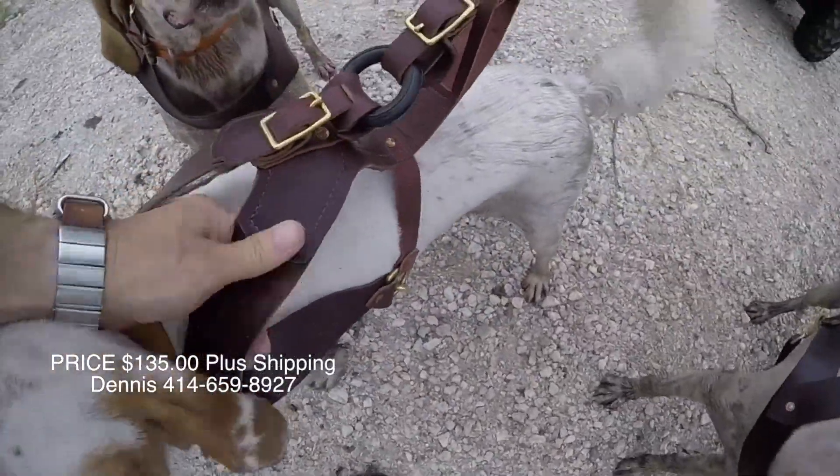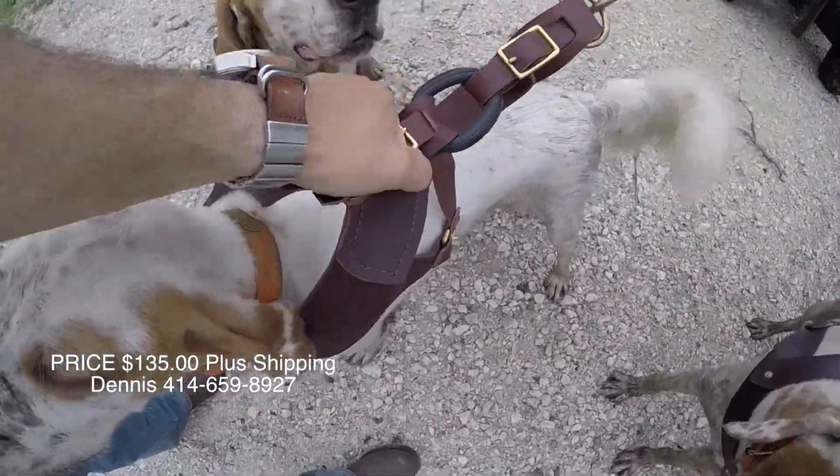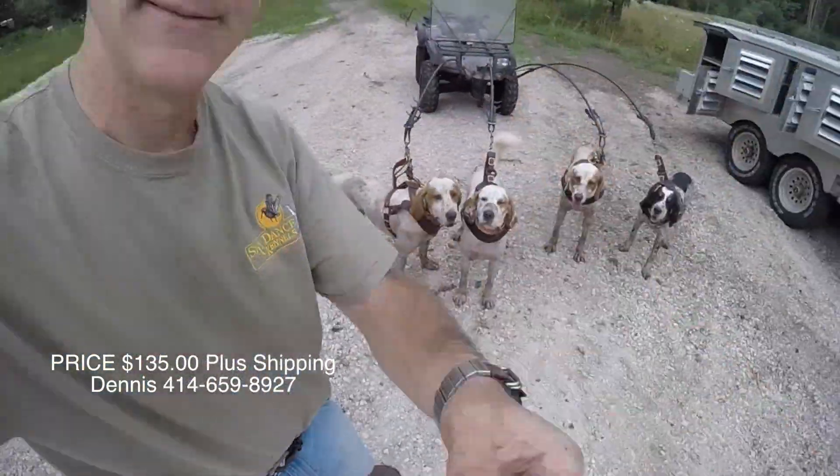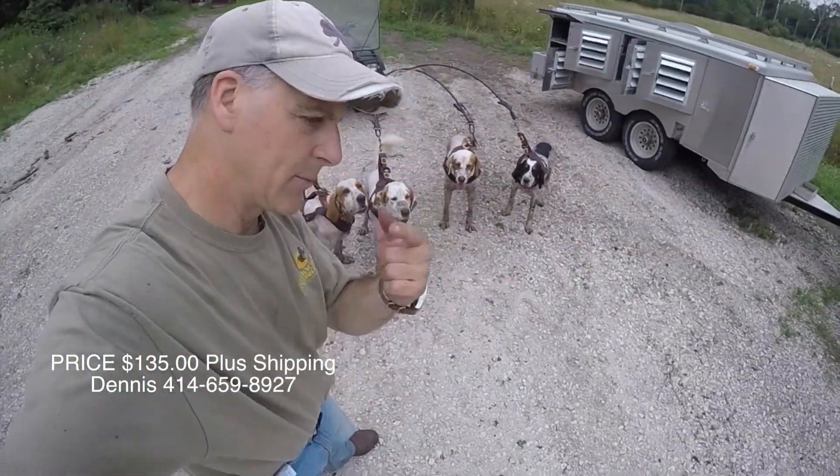Now remember, this is all high-grade leather with the safety. This is well worth it. Again, if you're interested, the number's right here.